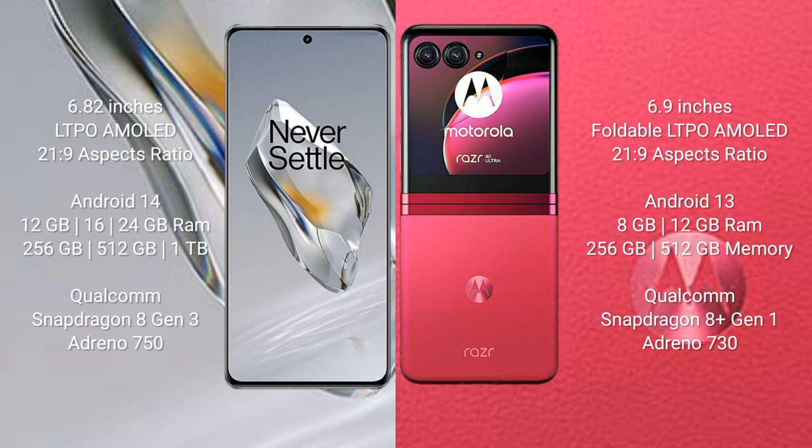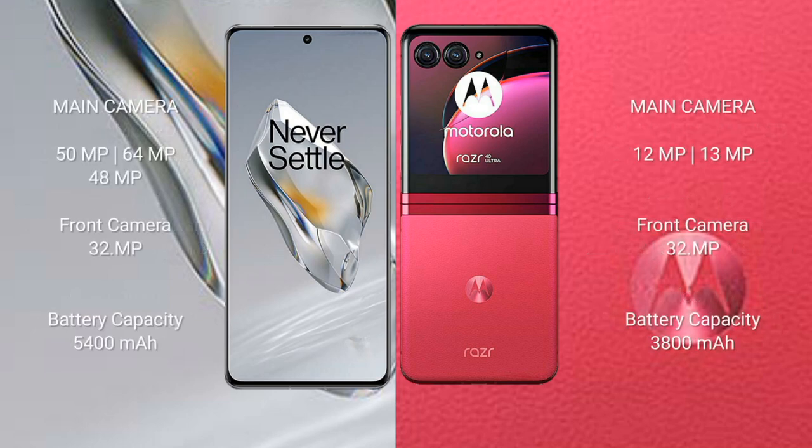OnePlus 12 runs on the Android 14 operating system. Motorola Razr 40 Ultra runs on the Android 13 operating system. OnePlus 12 comes with 12GB, 16GB, or 24GB RAM and 256GB or 512GB internal storage, with a Snapdragon 8 Gen 3 processor and Adreno 750 GPU. Motorola Razr 40 Ultra comes with 8GB or 12GB RAM and 256GB or 512GB internal storage, with a Snapdragon 8 Gen 1 processor and Adreno 730 GPU.